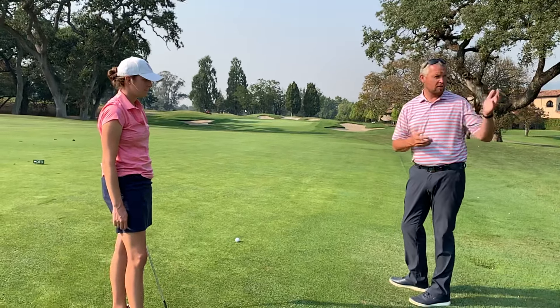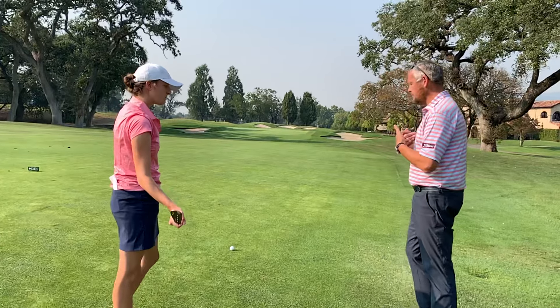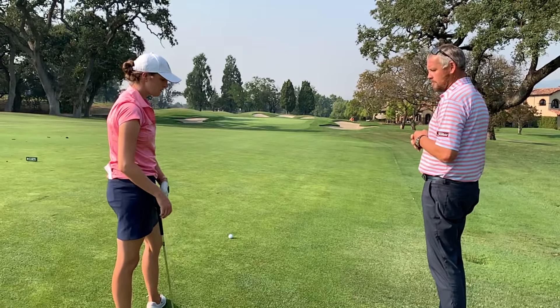Okay Nicole, we spent some time on the first hole. We talked about pre-shot routine, then went out and played another few holes for you to work through that. We talked about recovery shots and how to minimize making the big number out on the golf course, and now we come to the 18th hole here where we're just coming in.